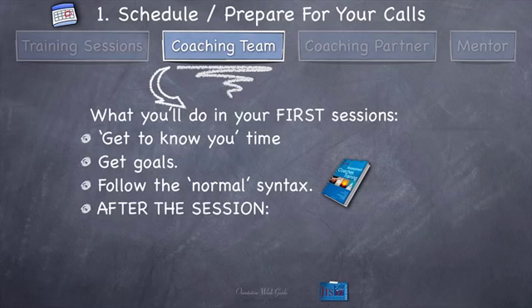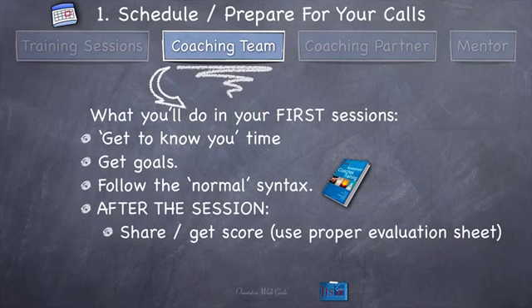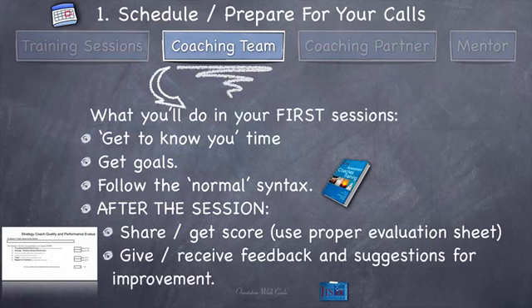After the session, you're going to share or get the score depending on whether you're the coach or the client. If you're the client, you score them. If they're the client, they score you and you get the score. Use the proper evaluation sheet. And give and receive feedback and suggestions for improvement. If you've been coaching them, they can now give you feedback on how you did — if you're a crappy coach, they're going to let you know why and what you can do differently next time. It's not about being a perfect coach in the first session; it's about getting better and better because clients are telling you what you could do to improve. They'll score you, then justify that score with an explanation and hopefully give you feedback on how to score better next time.